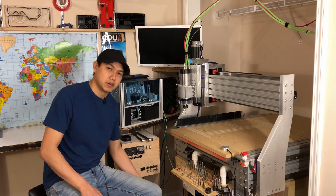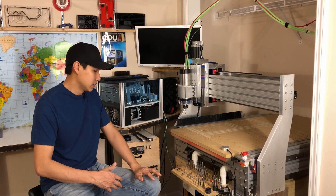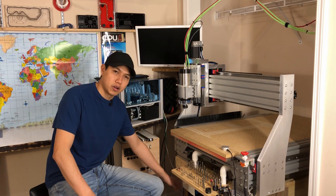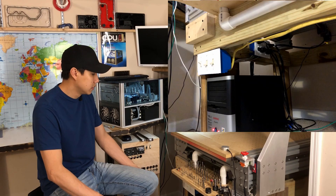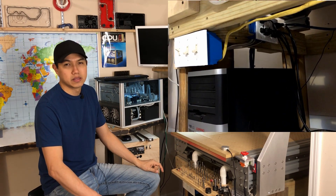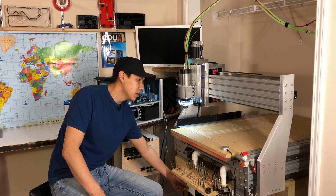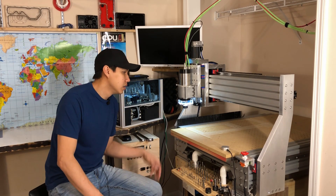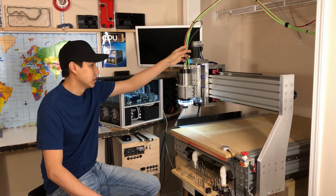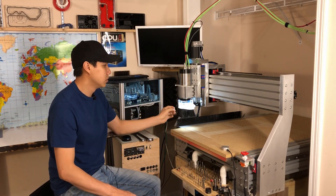I'm gonna show you a couple of switches I put in — and this is just a disclaimer: I'm not an electrician, so don't judge me on the electrical part. I put a couple of switches that turn the power for the servo motors and the power for the Ethernet smooth stepper. I also have two more switches: one is for the vacuum table and the other one is for my dust collection system, which is another vacuum that connects to the dust shoe right there.